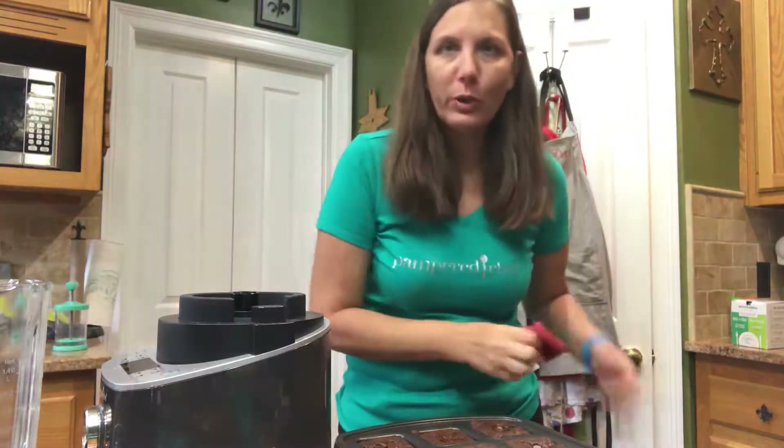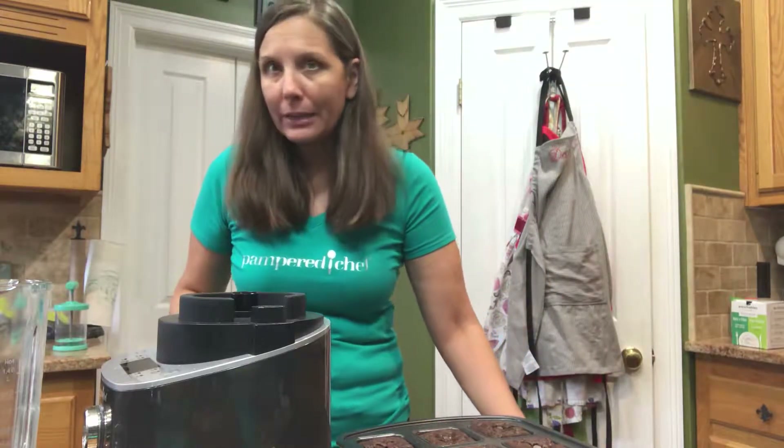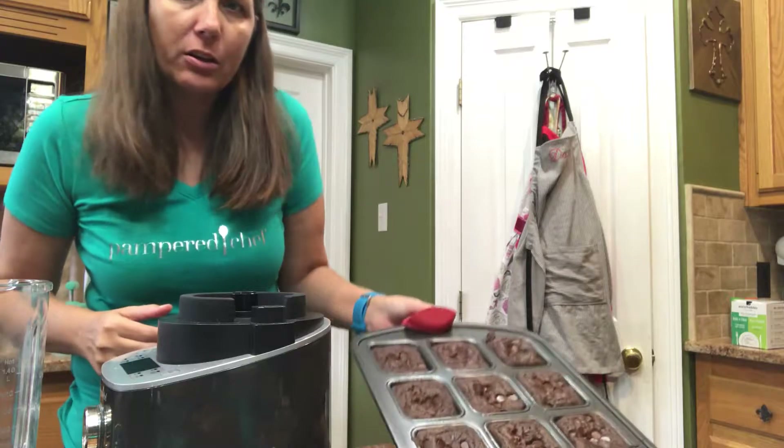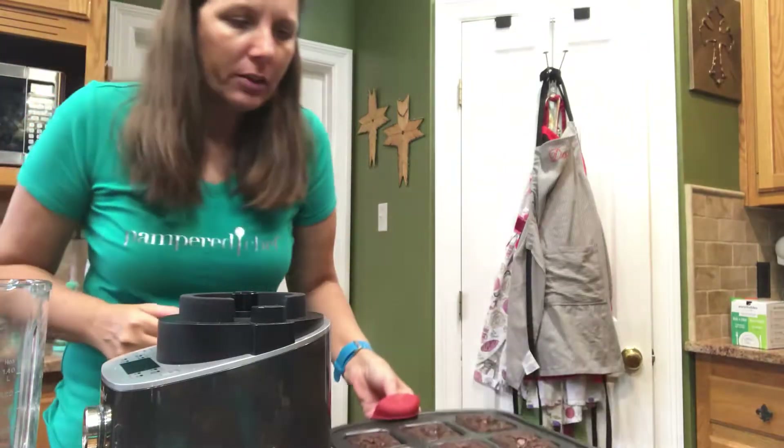Hi, this is Darlene Quibido. I'm just coming to show you real quick — I finished the brownies. They are done. I'm using our little microwave grips just so I can kind of show you that those are done.